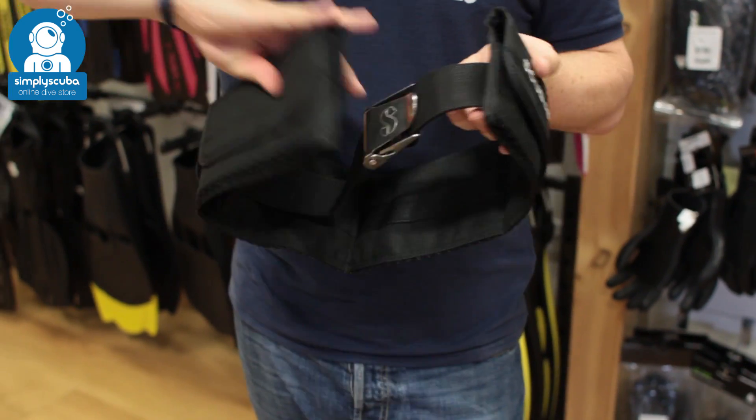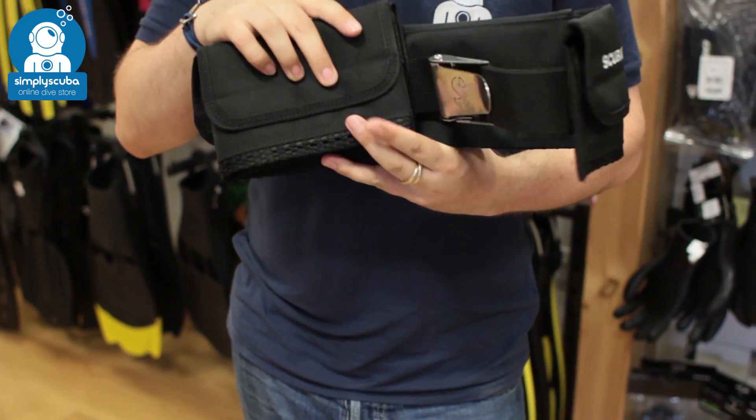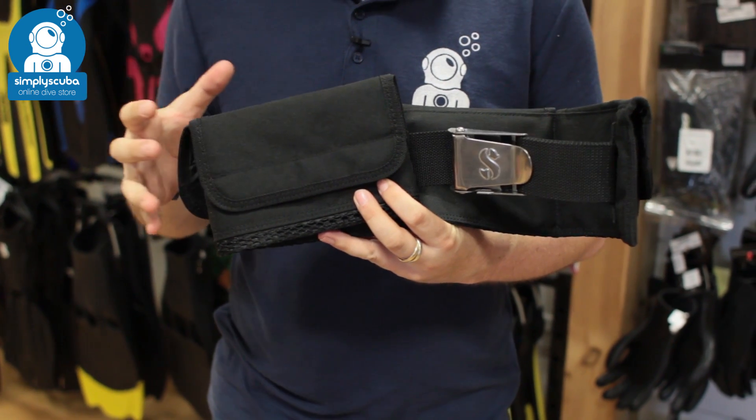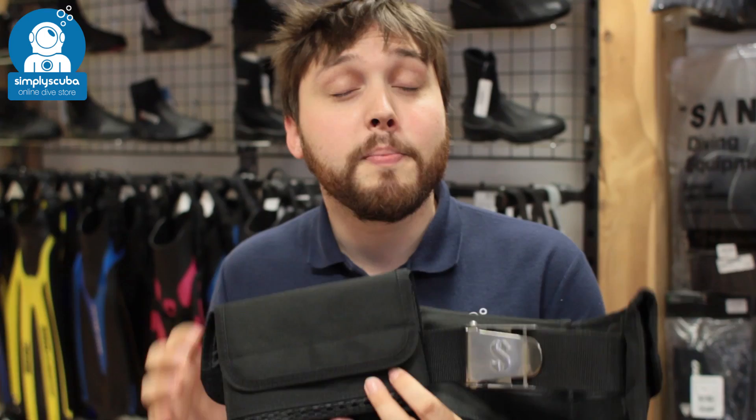So very useful to take that solid lead off of your waist and allow you to have lead shot, just to be a lot more comfortable on your hips. And that's the Scuba Pro padded weight belt.